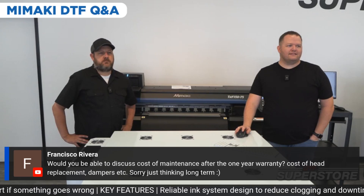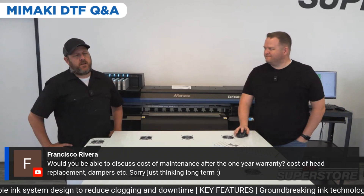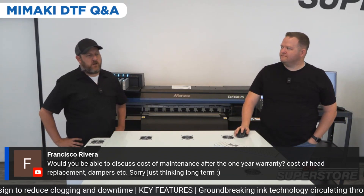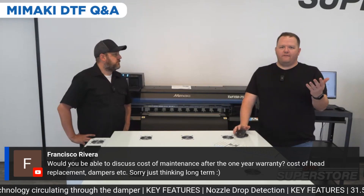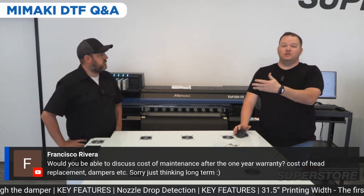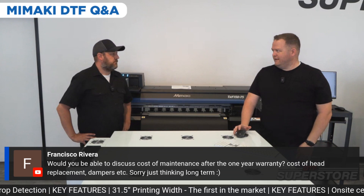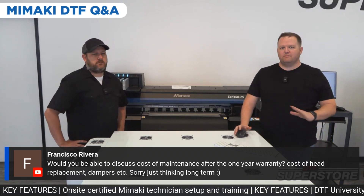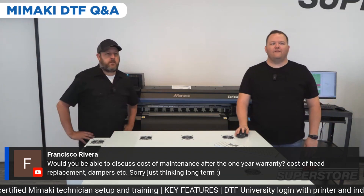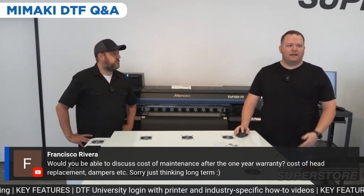Francisco asked: would you be able to discuss the cost of maintenance after the one-year warranty? The print heads are at a higher markup from Mamaki — probably a couple thousand bucks at least. But the handful of people who've had Mamaki machines for sublimation or UV are always impressed with the longevity of the print head. Everybody that has used Mamaki is always impressed with the reliability, which was another exciting thing — having a more reliable and stable platform.